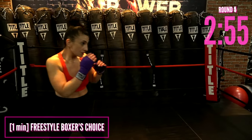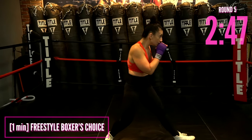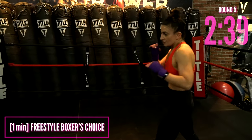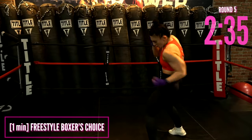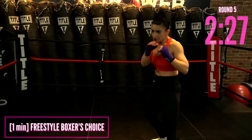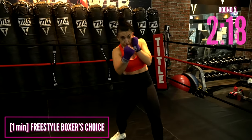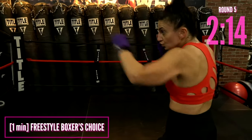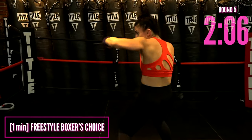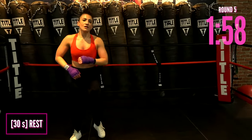I want you to freestyle this — this round is yours. If there was a time where you couldn't get those punches, this is your chance to make your own combos. Even if you throw the same punch over and over, think quick. Think hands back to the face, soft knees, light on the balls of the feet, head movement, speed, power. You can't get this wrong — just punch and move. 20 more seconds. 10 more seconds, we're almost done.